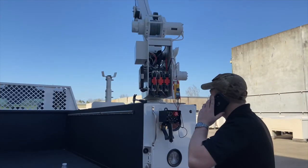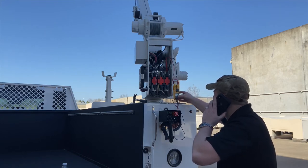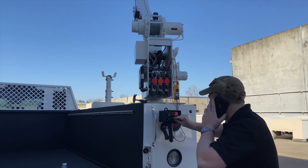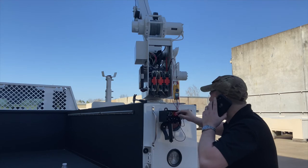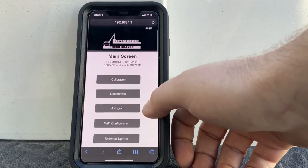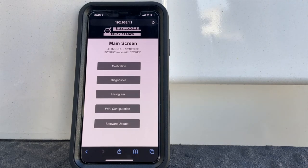Historically, if an operator was in the field and needed to troubleshoot their crane, they would contact our customer service department for live, real-time support, remove components from the crane, get voltage readings, and operate the crane all while talking on the phone. Now with the WP's onboard Wi-Fi diagnostics, the same operator can use the same phone and get all the required information without any tools and without removing anything from the crane.